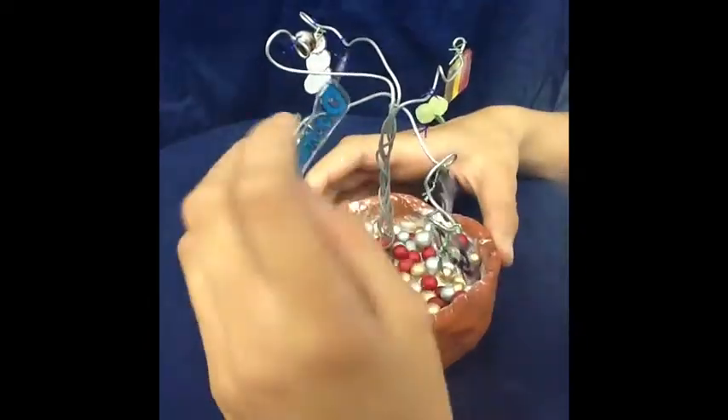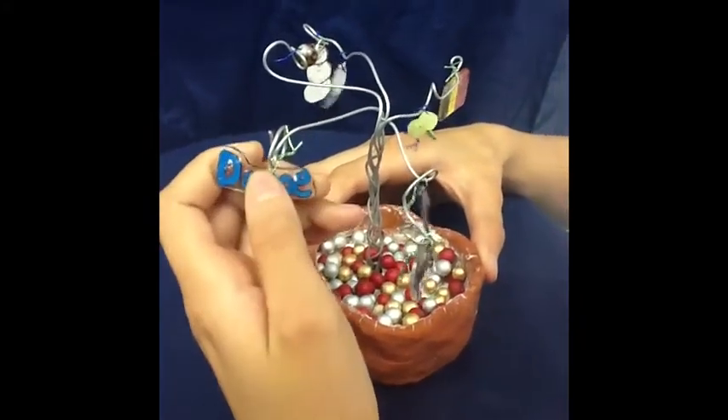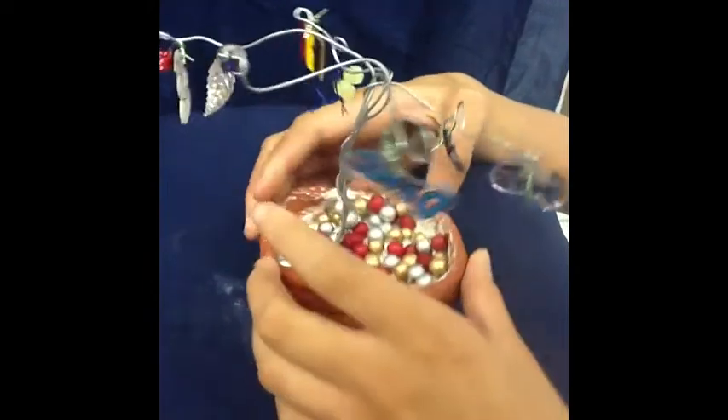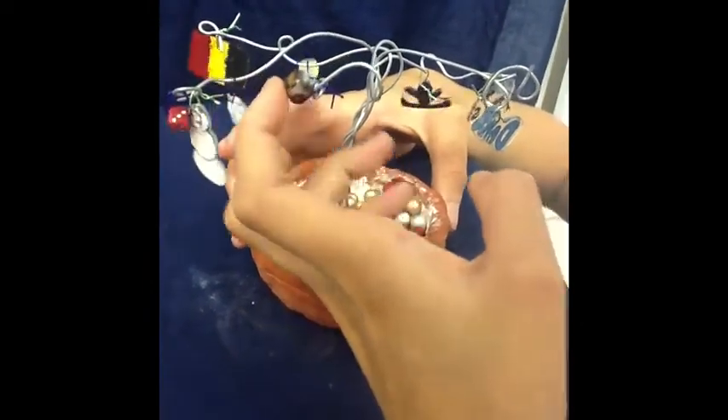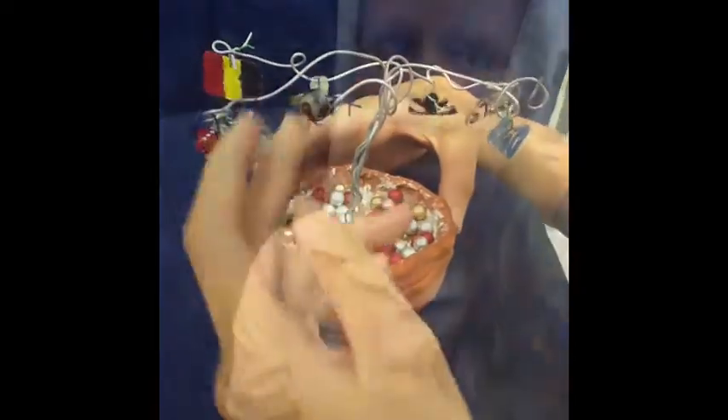I put this sign — it says 'dance' — because I love to dance and it's one of my hobbies. Here is a little ornament that I put on, and I thought it had a nice print of a cheetah.